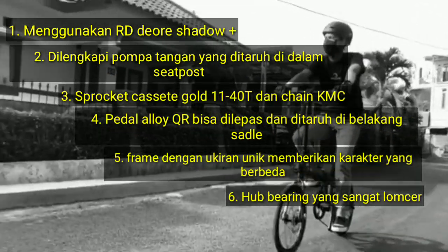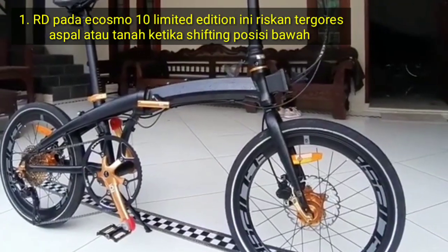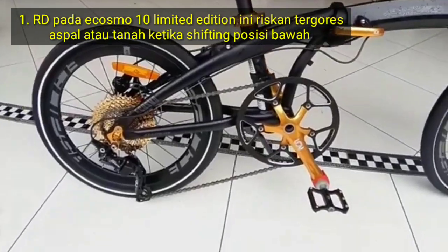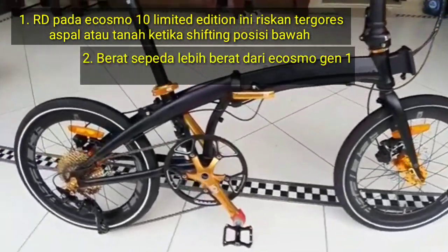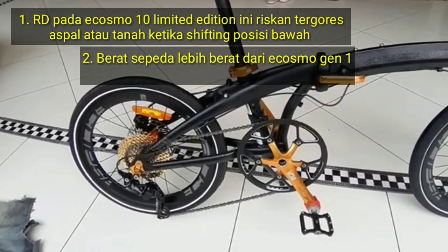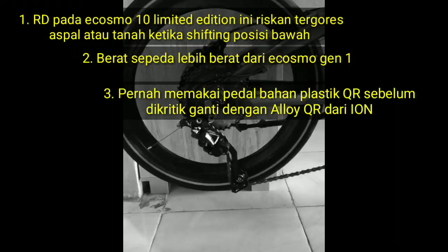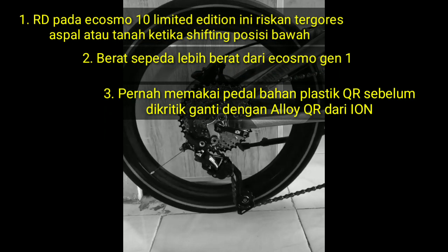Memakai hub biring yang sangat nyaring. Walaupun banyak kelebihan, ternyata ada kekurangannya, yaitu RD Ecosmos 10 limited edition ini riskan tergores aspal atau tanah ketika shifting di posisi bawah. Berat sepeda lebih berat dari Ecosmos generasi 1, dan sebelumnya pernah memakai pedal bahan plastik sebelum dikritik dan diganti menjadi alloy QR.